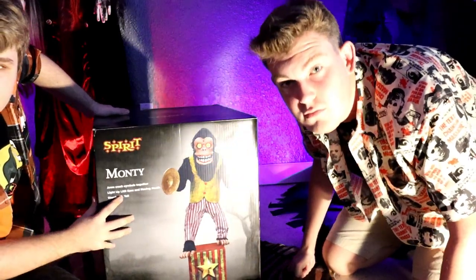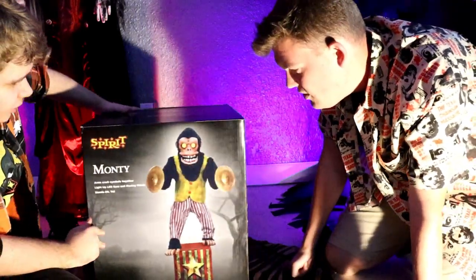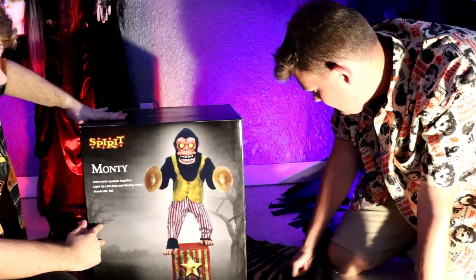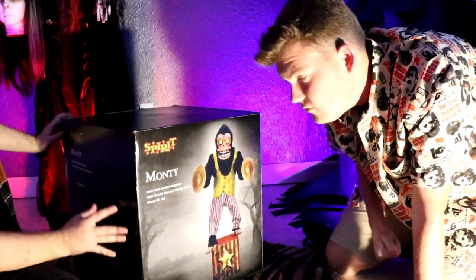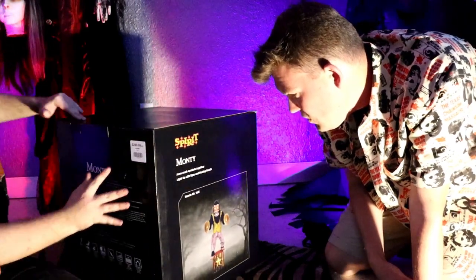Let me just mention his box is a great size. I'm really happy with how they're making the boxes small and better for storage this year. I think that's great, especially considering he's such a big prop — the fact that they were able to fit him into this small box. Good job Spirit.